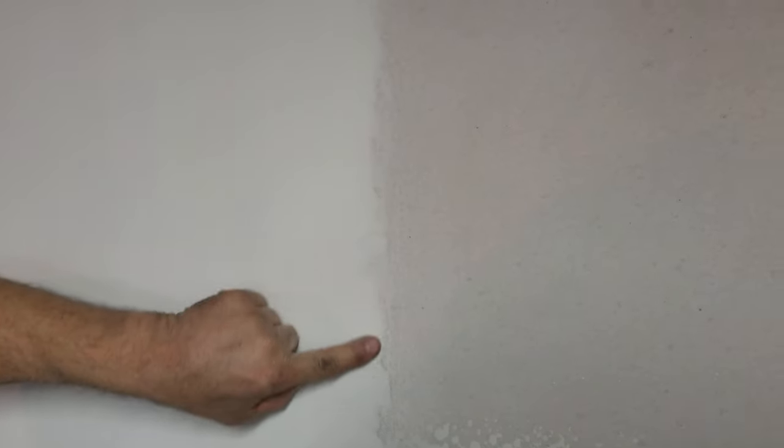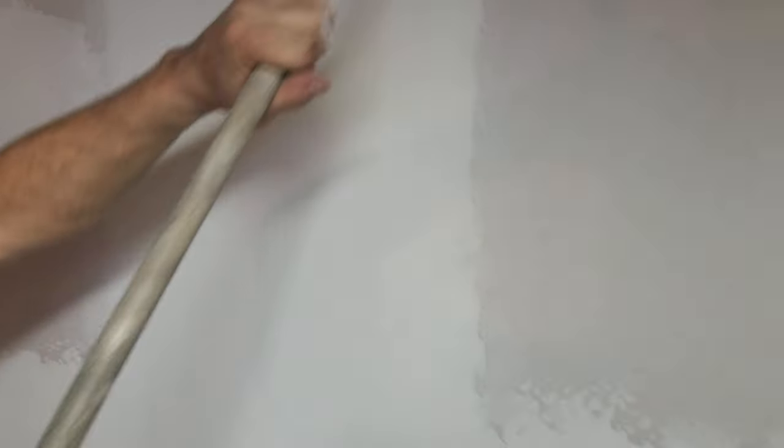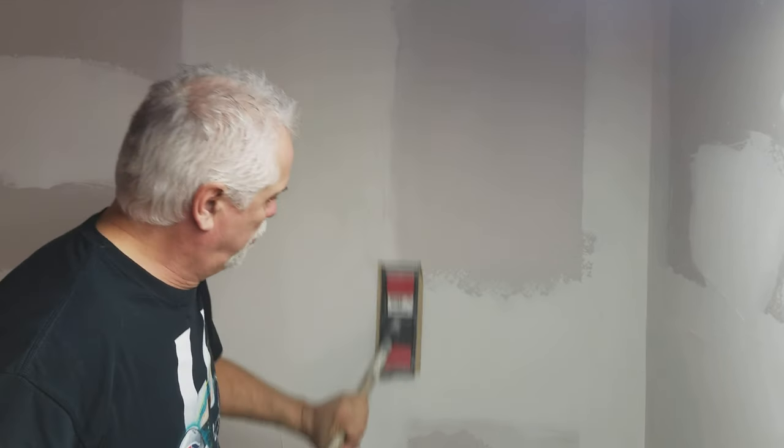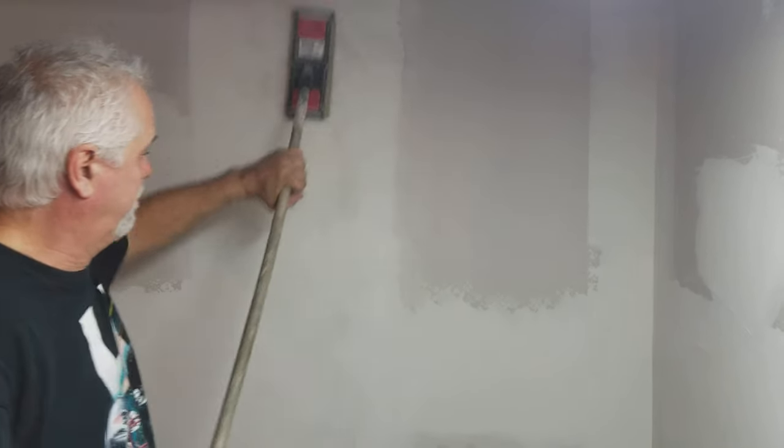You can feel and see how the edges have floated into the drywall — that's where you want it. And if you don't get it a hundred percent, once you prime the wall you can come back and catch up your mud.